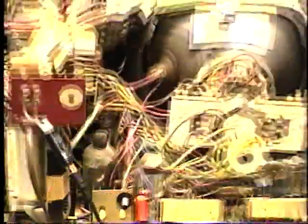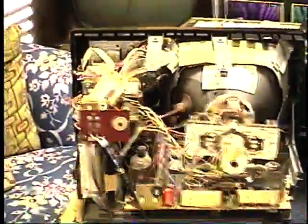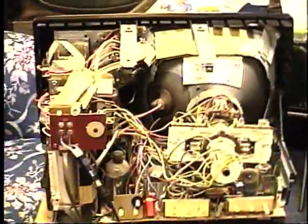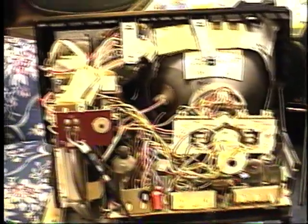I replaced a capacitor here. This port-a-color was made in 1975, and it was working really well. I've tried changing the RF mixer oscillator and first IF tubes, but they don't seem to do it.